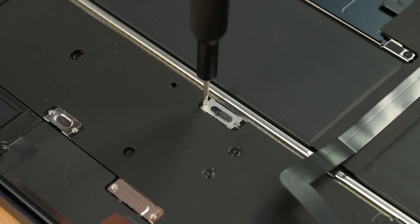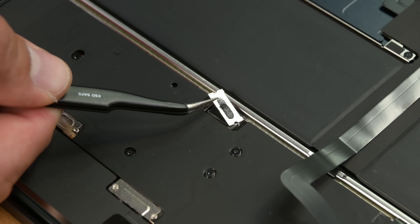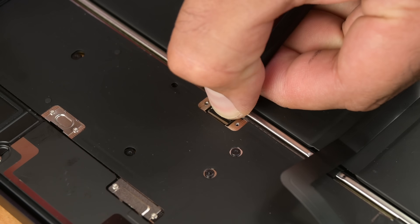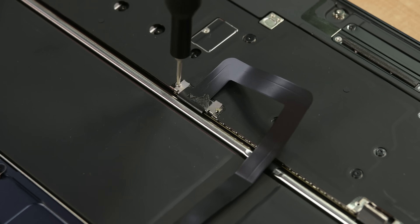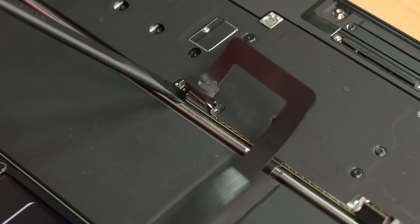Disconnecting the battery, it looks like the 15-inch takes after last year's miserable battery replacement experience. And yep, that's a trap connector. Let's peek under the trackpad cable to be sure — but no shortcuts on this one.